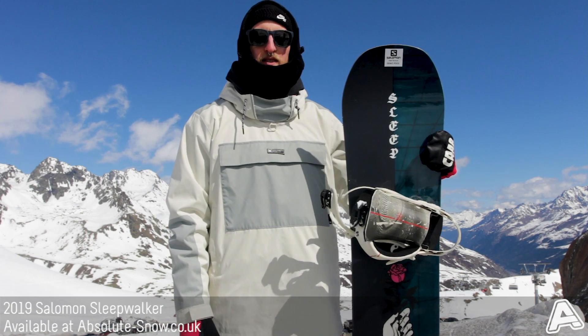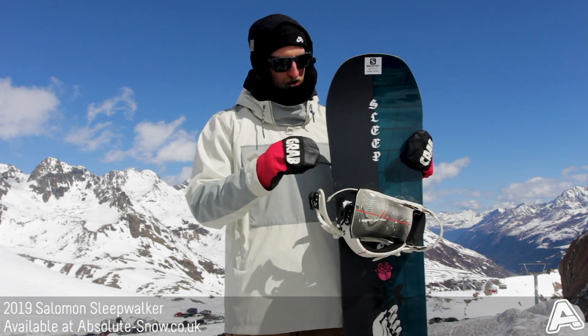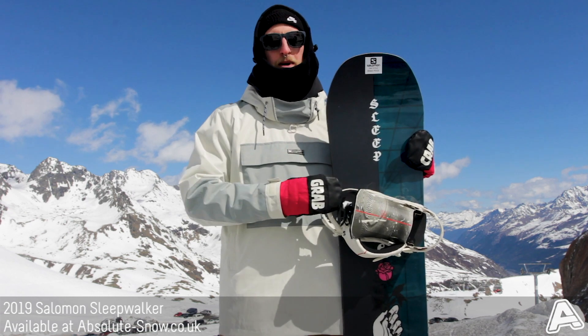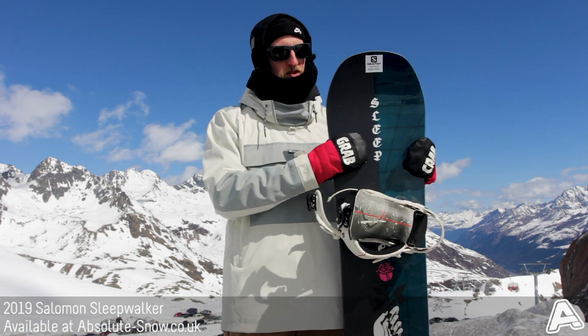Here is the 2019 Salomon Sleepwalker. It is an all-mountain freestyle snowboard, perfect for going around the whole mountain, hitting the kickers in the park, doing a bit of rails and park boxes as well.